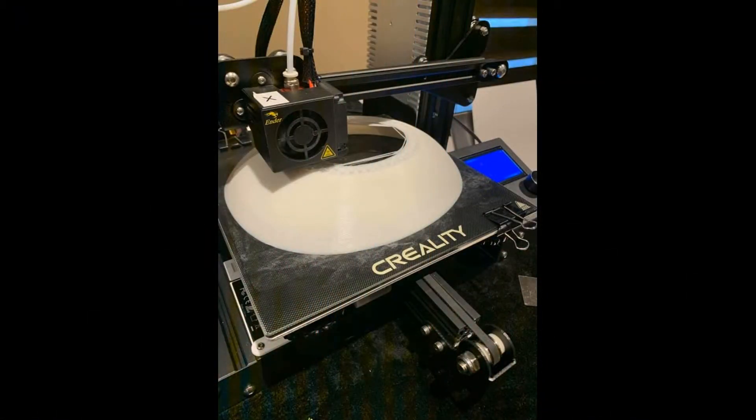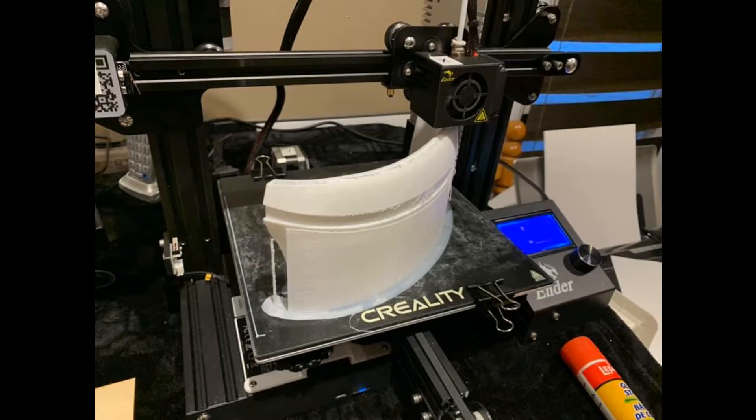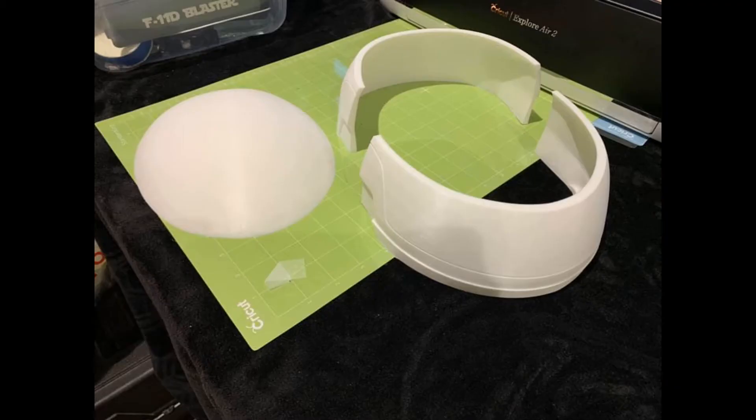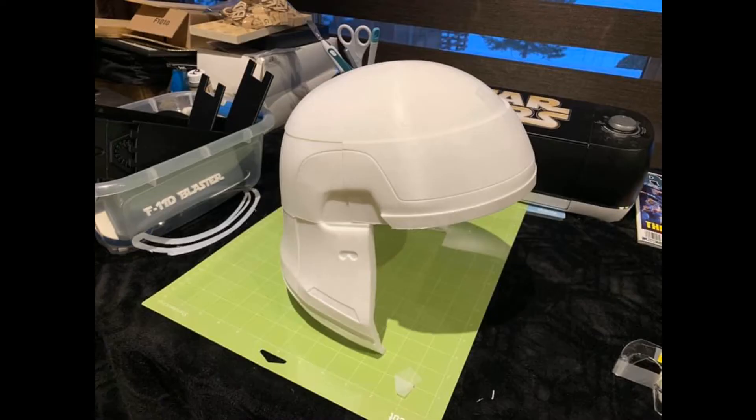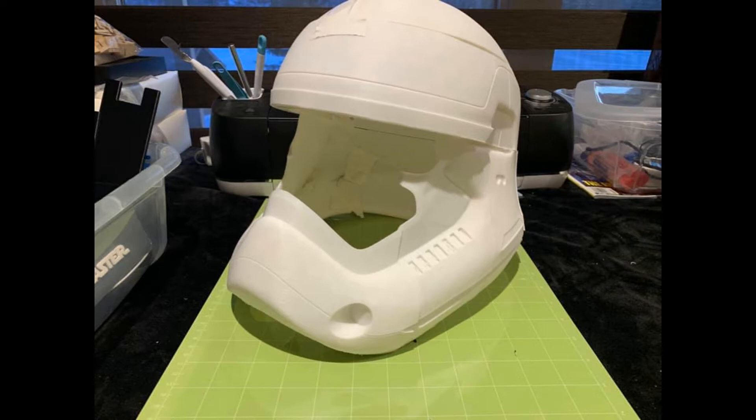And there you can see where I started the printing. That's my Ender-3 printer made by Creality. Piece by piece — it's too big to print on my printer bed because my printer is only 400x400. You can see where I piled that up, and just crazy glue and epoxy to put it together.